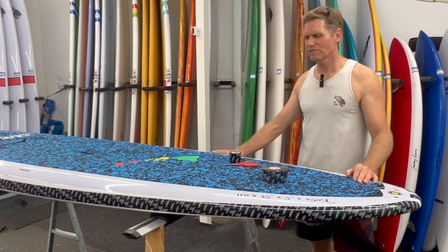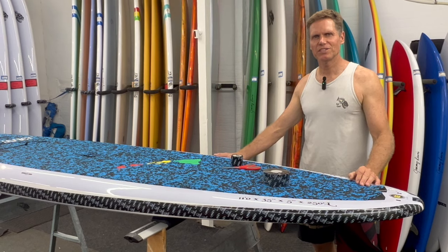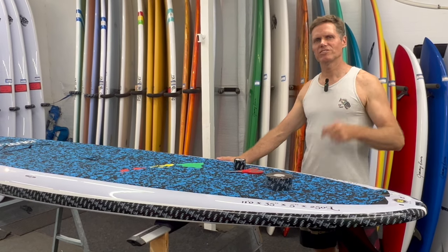That's it — this will protect the board from the rails getting dinged up, scratched up, and damaged. This makes the boards look better and last longer. I hope you found this video helpful — please give it a thumbs up if you liked it and make sure to subscribe.